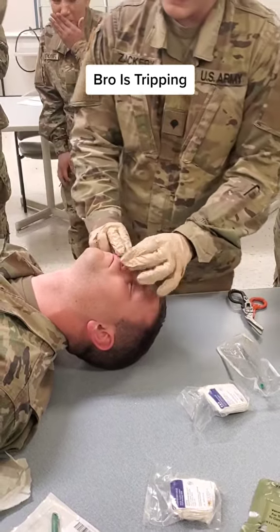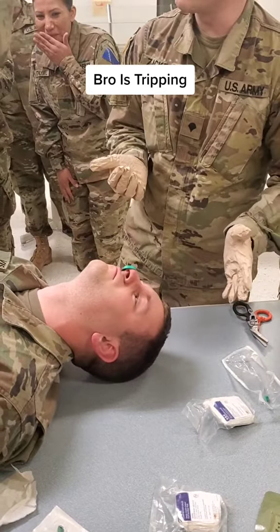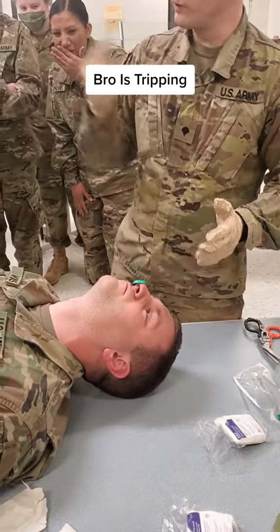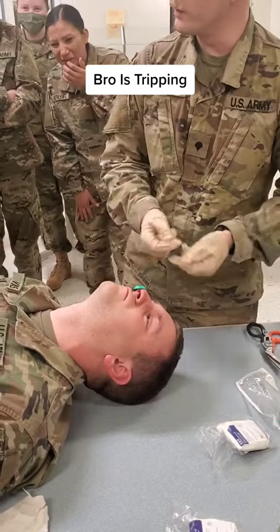Now we're in the airway. Because he's conscious, he's not shooting this out — he's kind of keeping it in. If they're unconscious, I'm not kidding, that thing will go from here to there. They'll just shoot it right out of their nose.